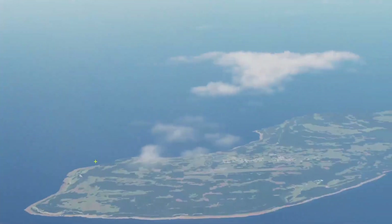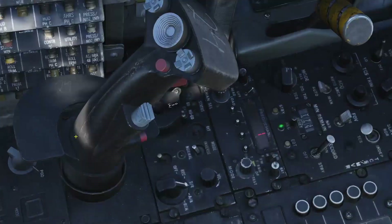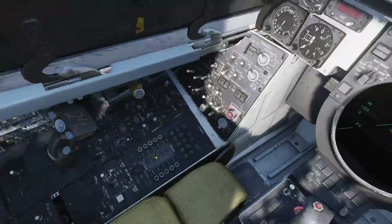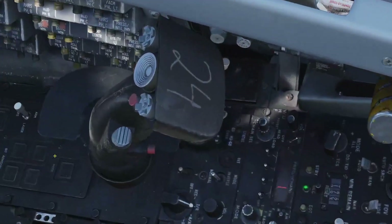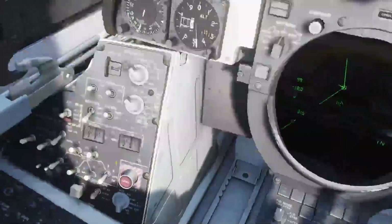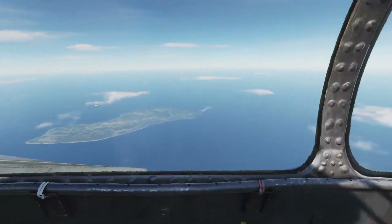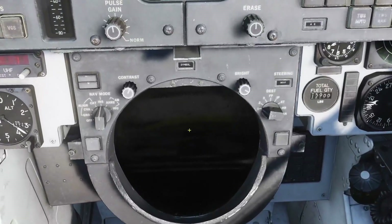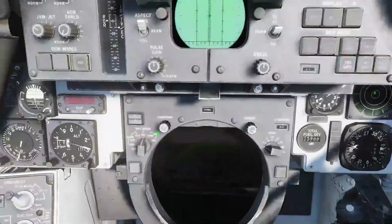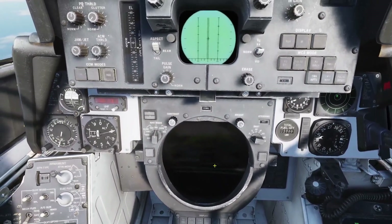Before we actually get to target we need to turn this knob all the way to pod, and it will start an eight-minute cooldown warm-up process on the Lantern. Using the Lantern we'll need the laser armed, the video switch pressed in to FLIR, and then when we go to TV on the TID once the eight minutes are up we'll see 'not ready', at which point we press the mode button to operate and 30 seconds later we'll get the Lantern symbology.